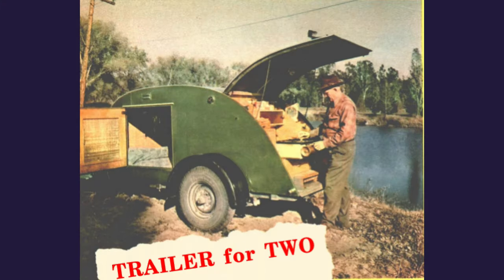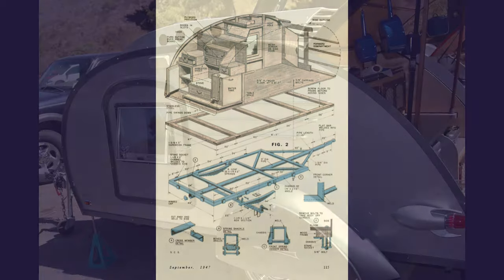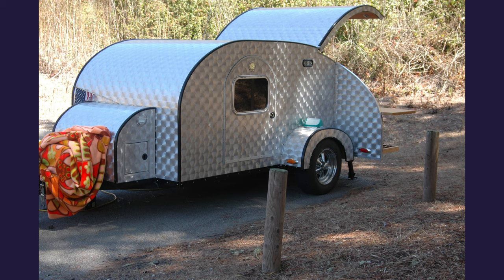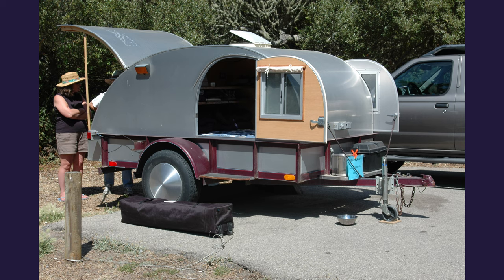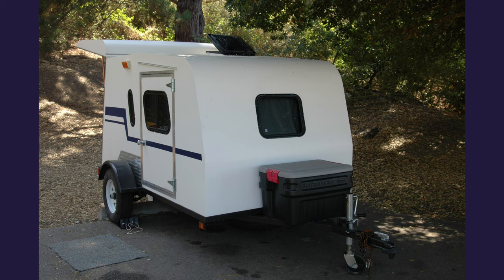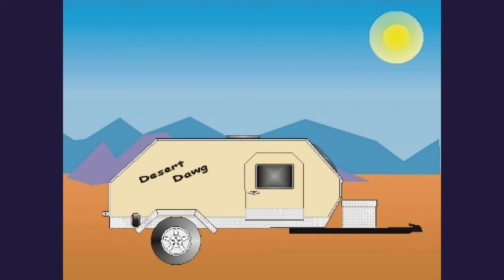We've been pulling around camping trailers since cars were first developed. But this article, written in 1947, was really the beginning of the teardrop movement. Lots of variations have occurred since then — different shapes, different sizes — but all with the same idea: small, compact, and lots of fun. This is the story of the Desert Dog and how I built her.